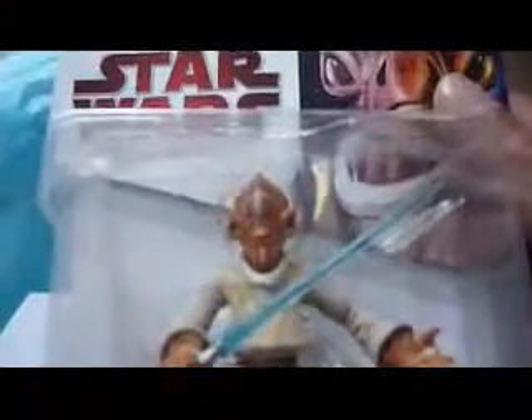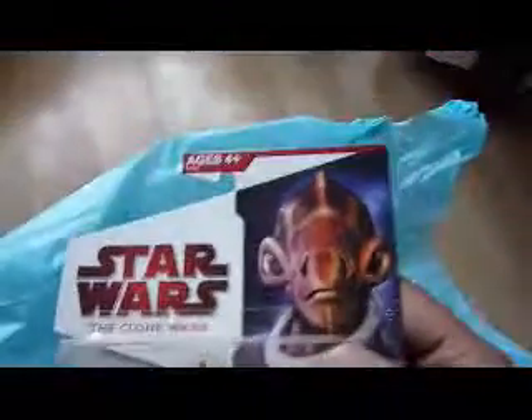It's got ball-jointed shoulders, elbows, flexible ball-jointed wrists, swivel hip, swivel head that moves up and down, knees, legs, upper leg — and the ankles are fixed. So that's probably the only drawback.